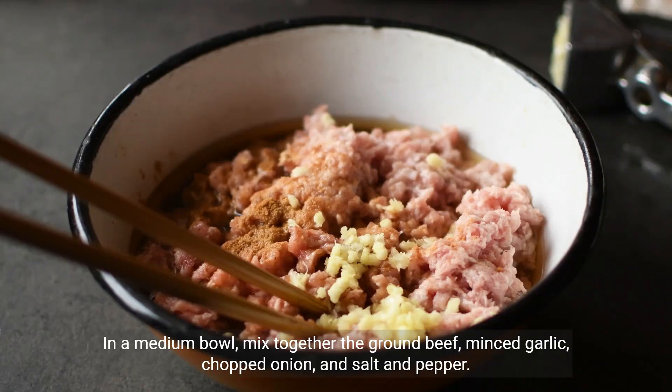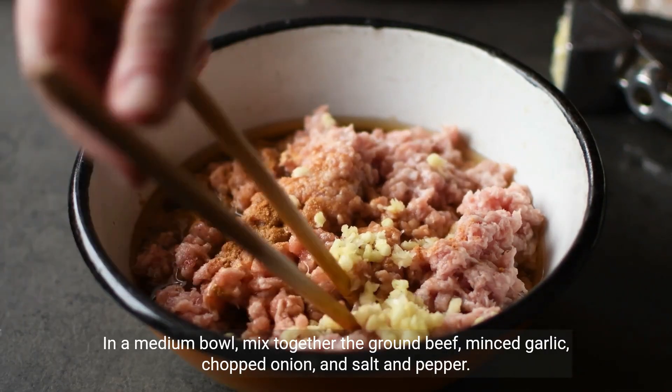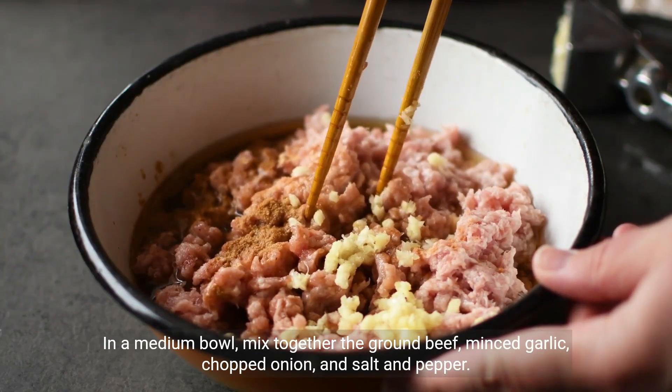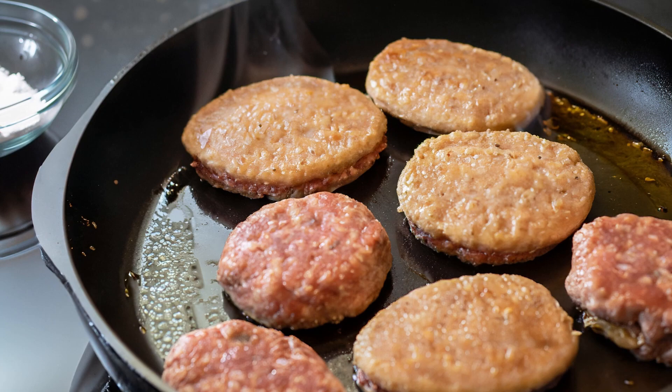In a medium bowl, mix together one pound of ground beef, one minced garlic clove, one half cup of chopped onion, and one teaspoon of salt and pepper. Form the mixture into four patties.